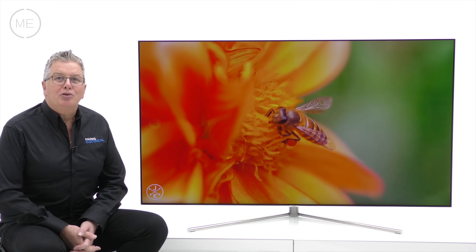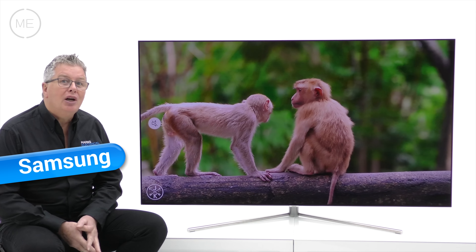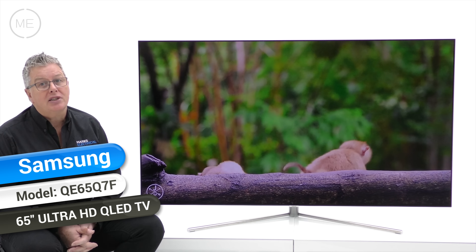Hello and welcome back to Mark's Electrical Studio. Today I have the pleasure of showing you the Samsung QE65Q7F, 65-inch ultra high definition QLED TV.